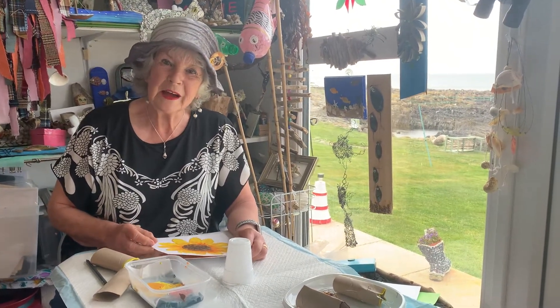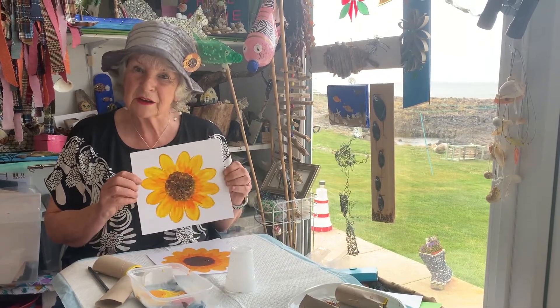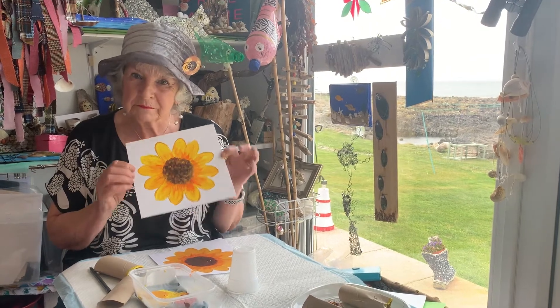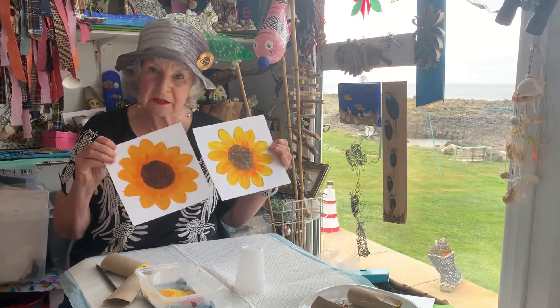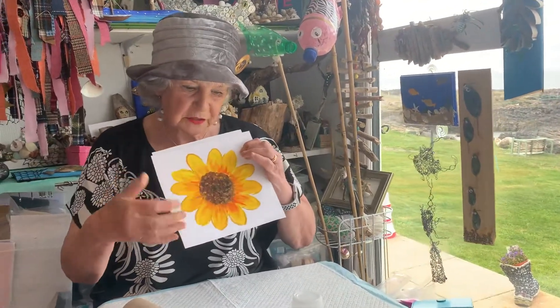Hello, Grandma Grigley here. Today I'm going to show you this, and this is what I call my Happy Lockdown Sunflower. I'm going to show you how to do it. I'm not so happy with it, but I'm going to show you how this started.